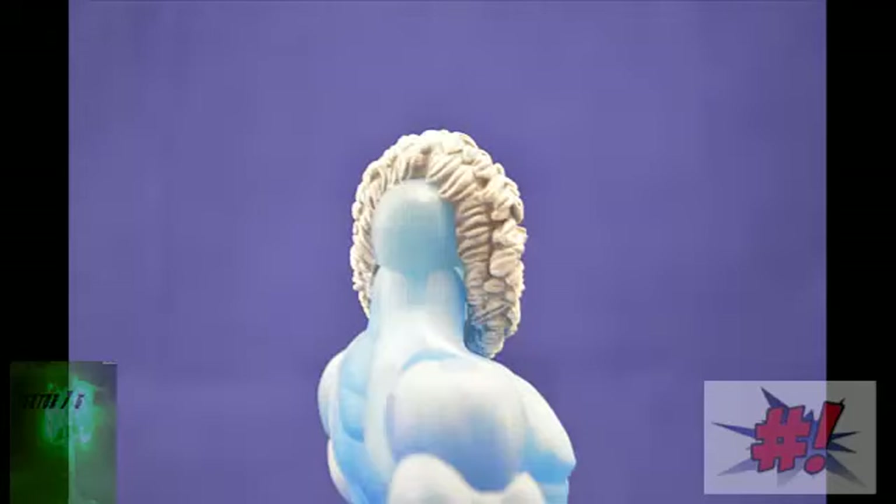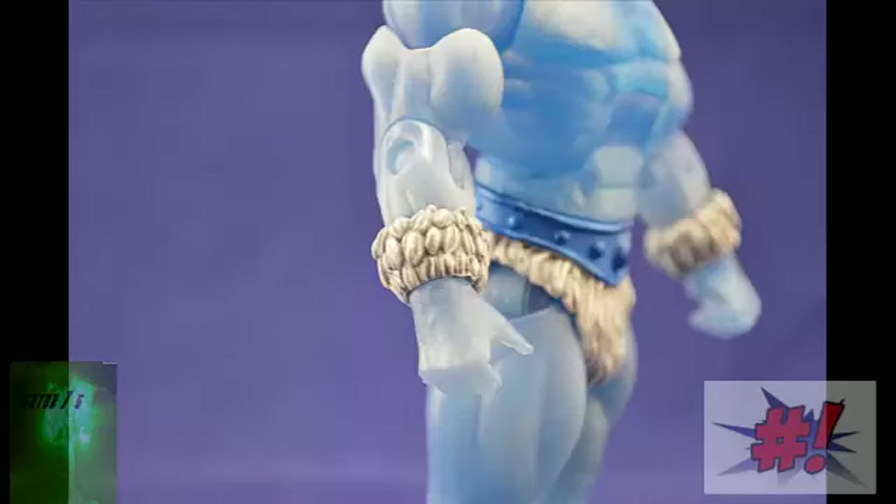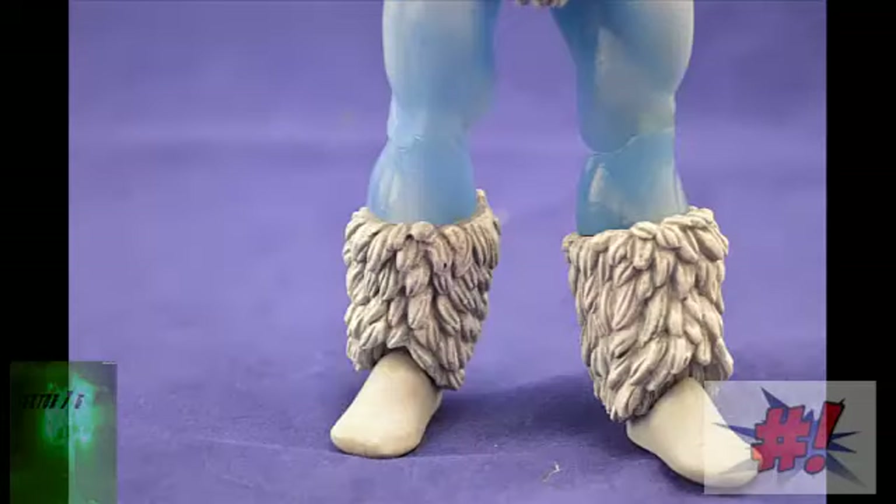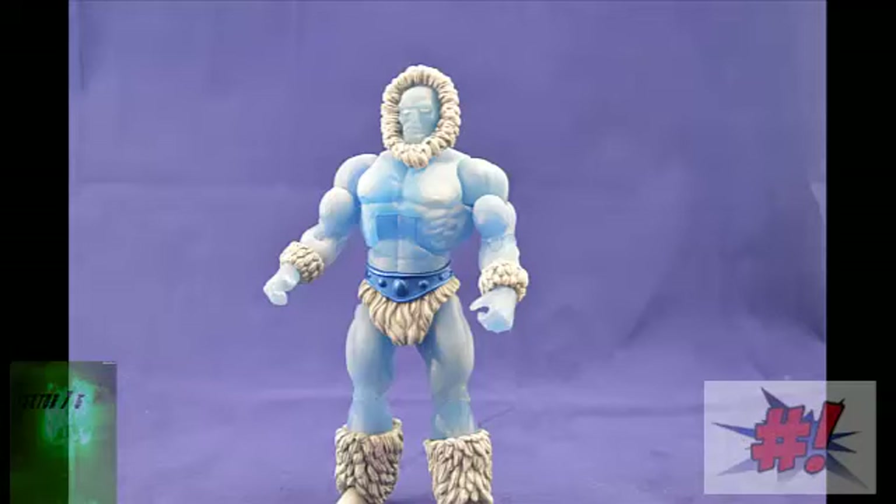His headdress is made of fur, and it is good to note that on the back of that headdress, you do see his bald head sticking out. He has brand new wrist bracers which are made of fur. He has the same loincloth piece that we've always seen in the Masters Classics line, just in a blue and white color scheme now. He has brand new fur boots, and he's just on the regular Masters Classics male figure buck. There's really nothing special as far as that — no new armor or anything like that.